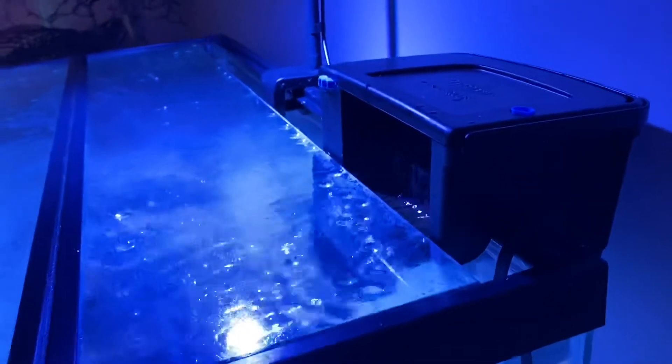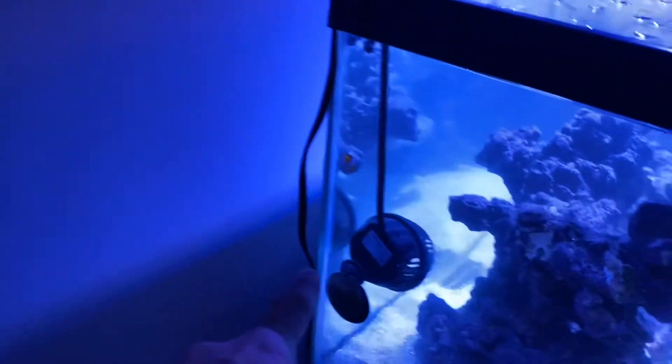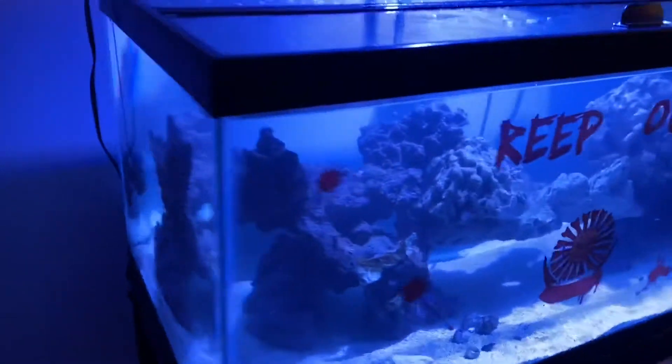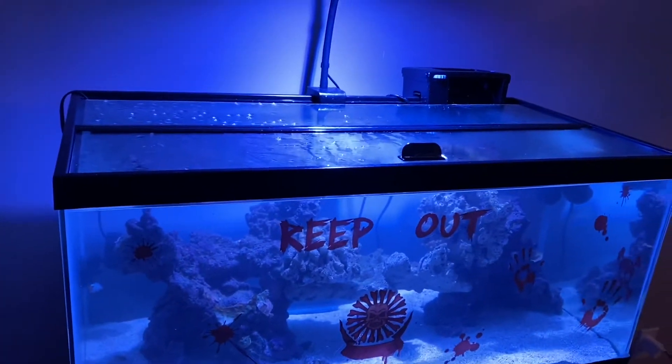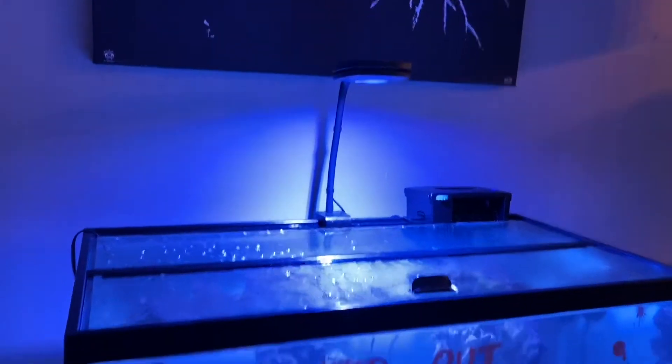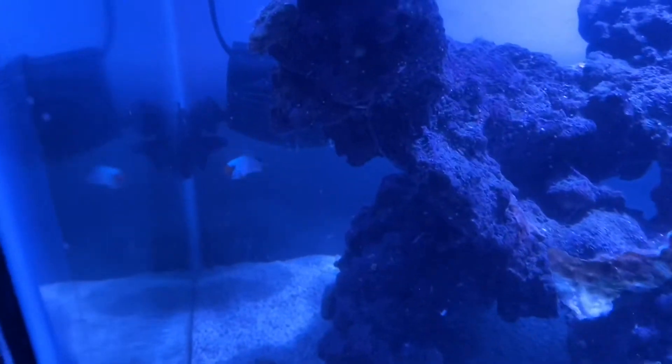You don't have to get the Seachem Tidal filter — there are other options like Fluval and others that will work just as well. Then we just have a little powerhead on the right side and a little powerhead on the left side, both picked up from Amazon for anywhere from $10 to $25. That's it — that's the only filtration on this tank.